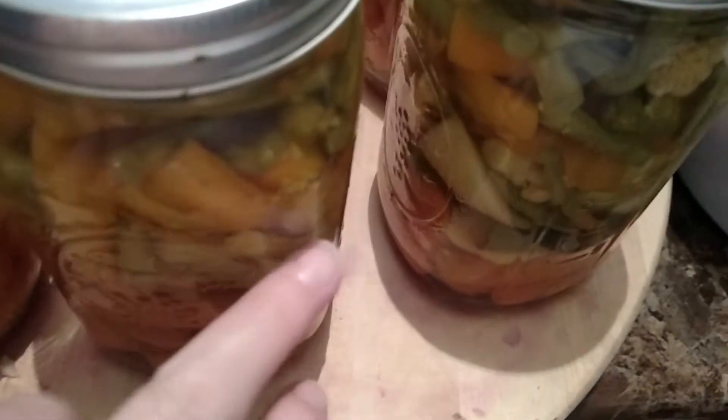These are the veggies that he did up — hot mixed veggies. I'm going to mark them too. Everything's in disarray so we're going to swing around.